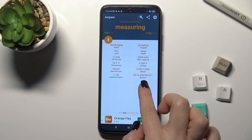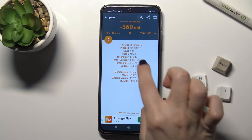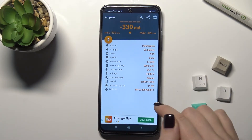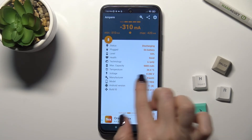As you can see, we can now see the health of our battery — that's good. You can also view it in different views.